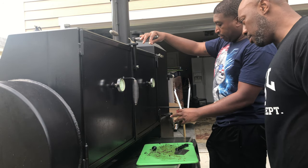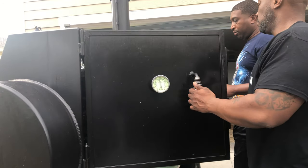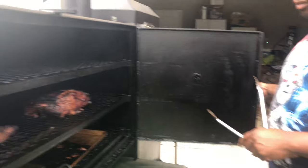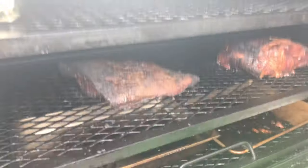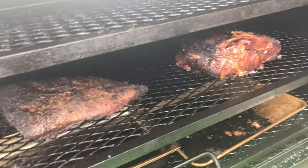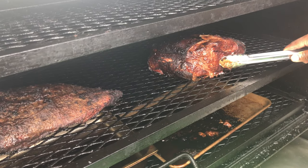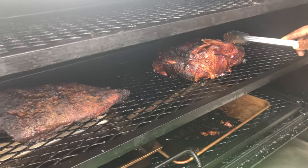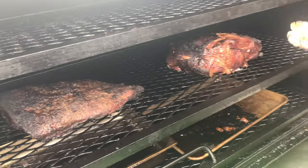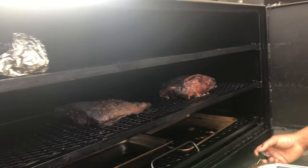About 280 to 300 degrees. Look at that bark, y'all — bark, baby, bark! Look at that bark. The pork butt is coming along nicely. You can see the juice still dripping off of it. It might be time to wrap it. Let's go ahead and check the temp.